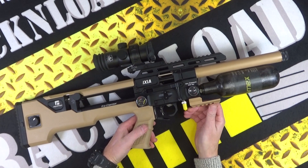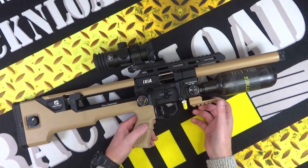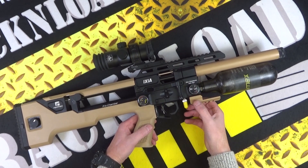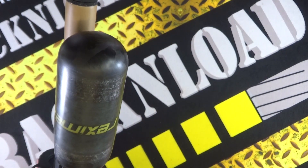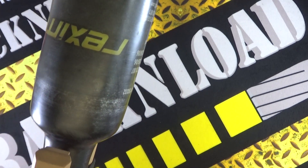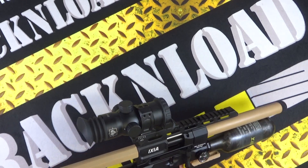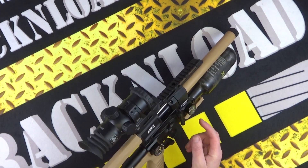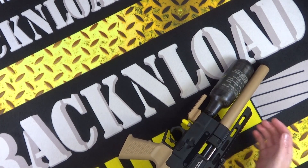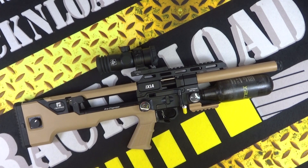There's a bit of Picatinny rail at the bottom so you can throw on a bipod or get an adapter for a tripod. The 300cc carbon fiber wrapped bottle has Reximex's own branding on there which is kind of nice. The AR15-shaped pistol grip is really comfortable to shoot, not bad at all. I think you can swap it round for full lefty as there is a blanking plate. This gun is kindly on loan from Livin's Gun Shop.